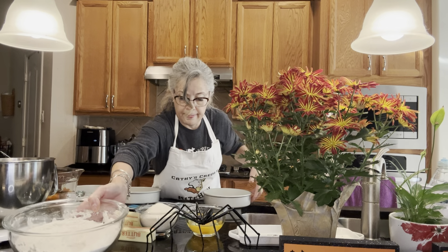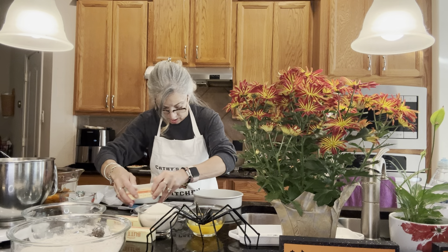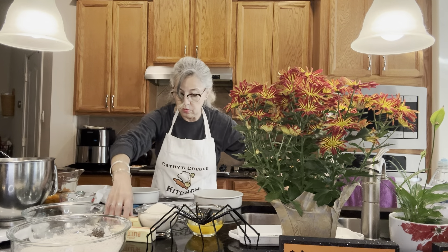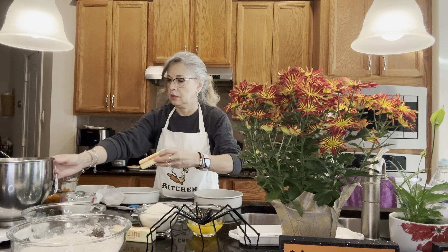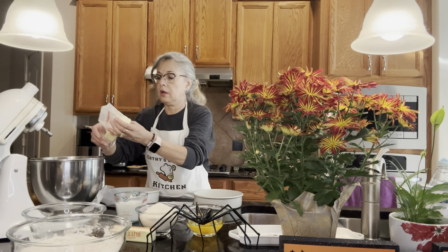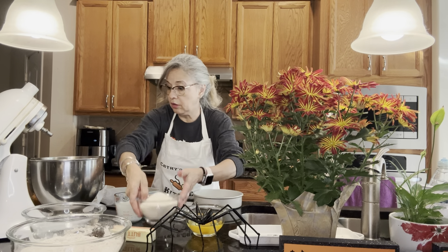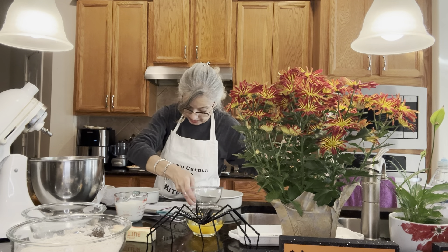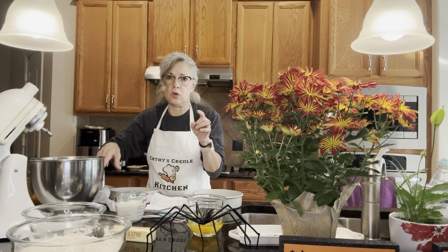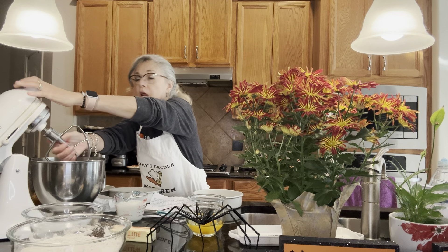We're going to put that aside and then take the two sticks of butter and put them in the bowl of the mixer, along with the two cups of sugar. We're going to cream all this together, and it's probably going to take four or five minutes on medium high. So I'm going to get this all blended and creamed together and then I'll get back with you.